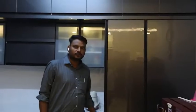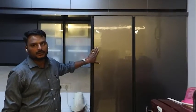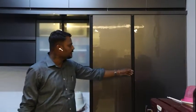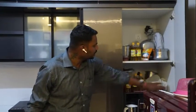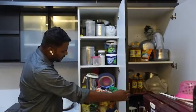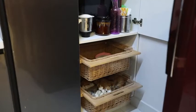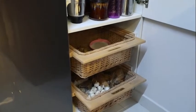Now we are here to see the kitchen. This is an acrylic kitchen with concealed handles. On this corner you can see a storage cabinet, and this is also a towel unit storage cabinet. Under this is a wicker basket which is used to keep onions and potatoes.